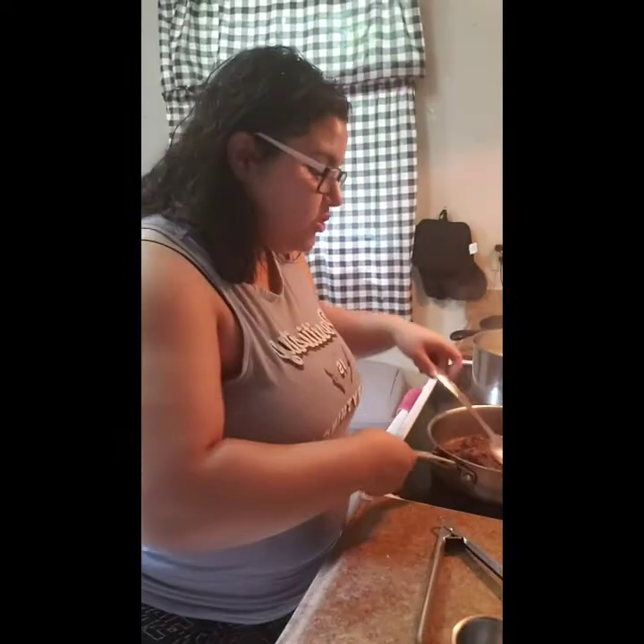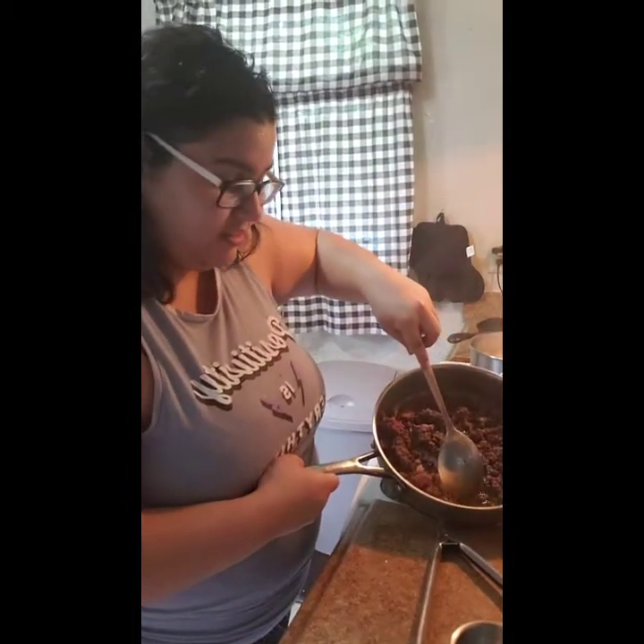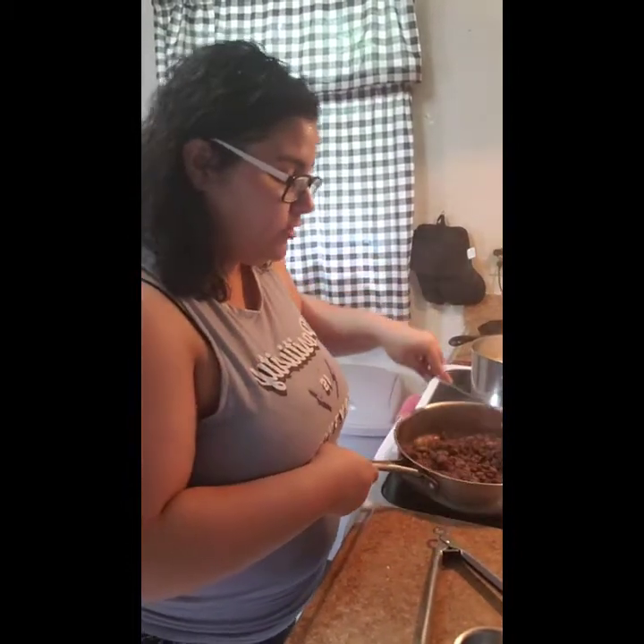We'll let it cook a little more and come back. So I just wanted to show you all of the fat that was in the burger — see, that's why you need to drain it. I'm gonna go ahead and drain it and we'll be right back.